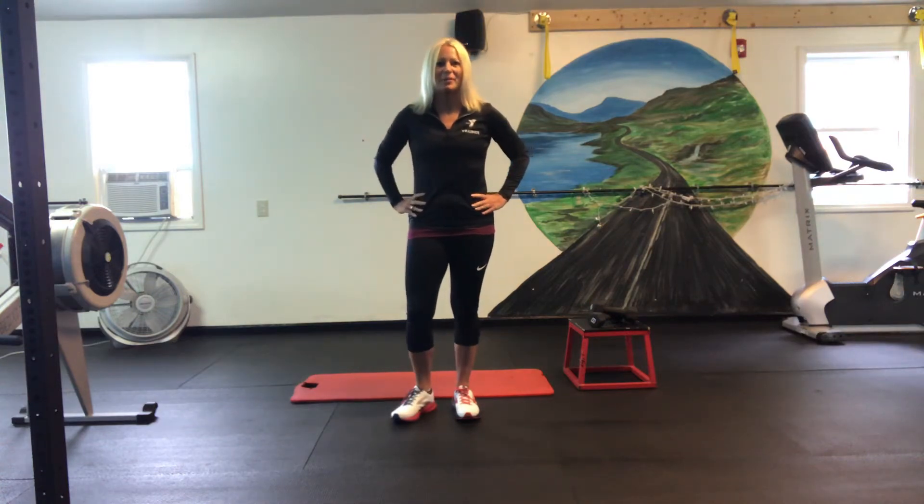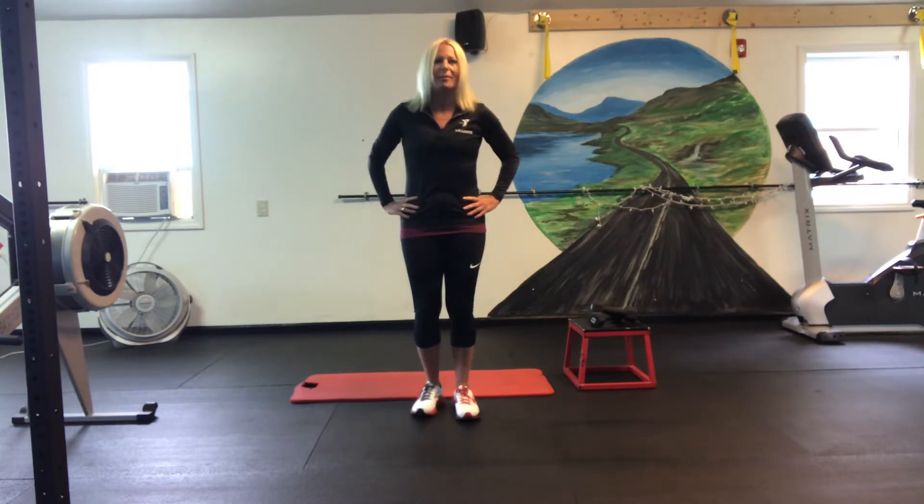Happy Friday, everybody. It's Fitness Director Robbie Clark here, and we're just going to do a few exercises, starting with F for Friday. You can do a little circuit, do them a couple times a day, or maybe just once as a challenge. Alright, here we go.